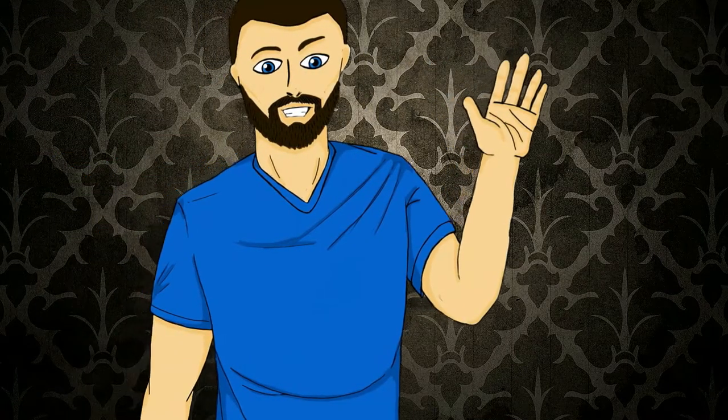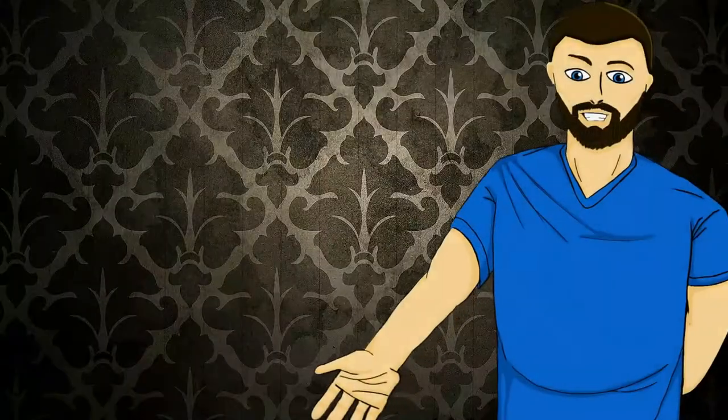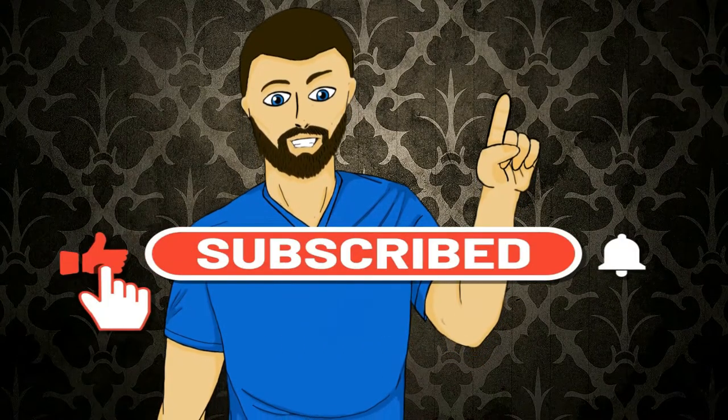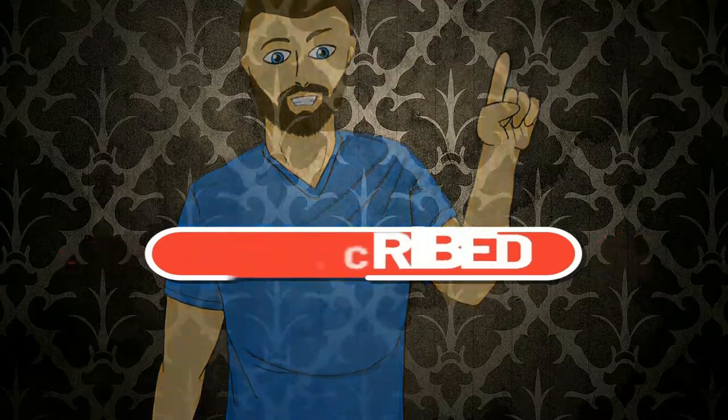Hello everybody, my name is Michael and in today's video we're going to be doing this right here. If that looks interesting to you please carry on and watch. Please don't forget to like, comment and subscribe. But with all that out of the way, let's carry on with the video.